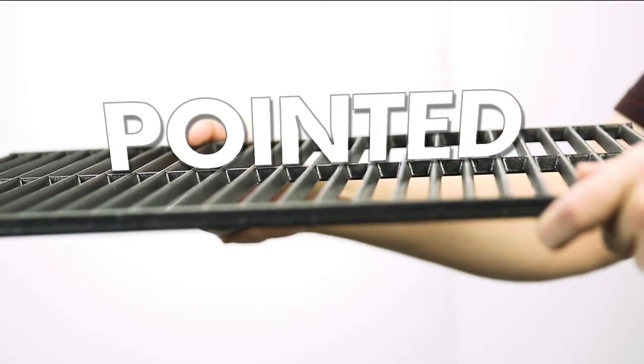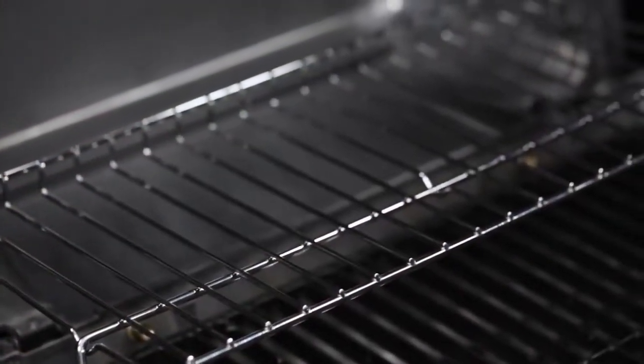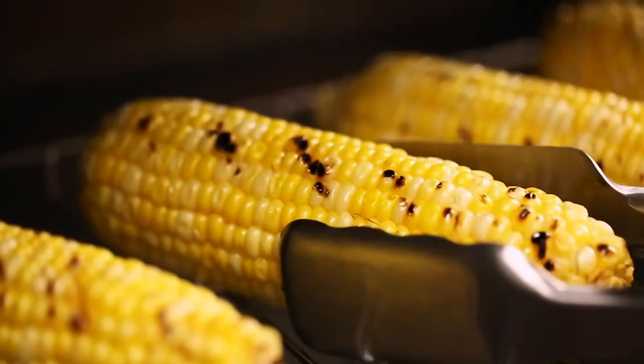Broil King's cast iron cooking grids are pointed for perfect steakhouse sear marks. Plus, you get a convenient warming rack that gives you more grill space and added cooking versatility.